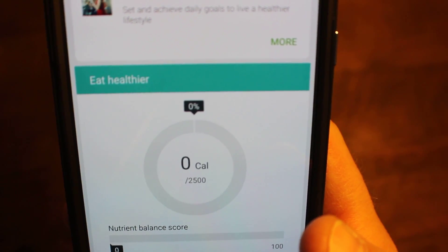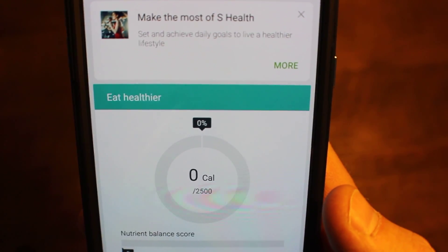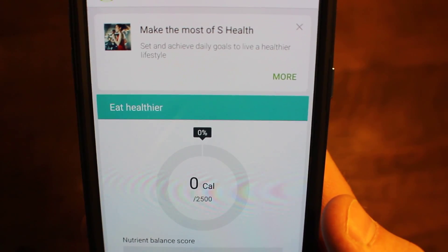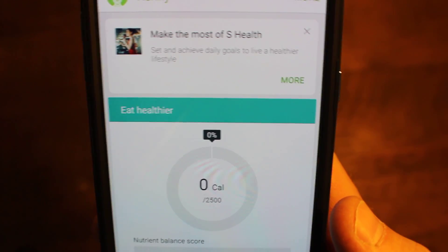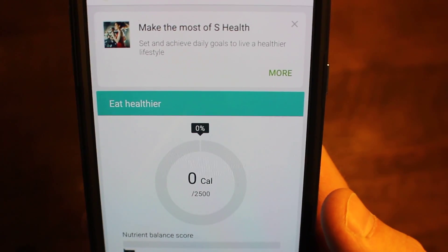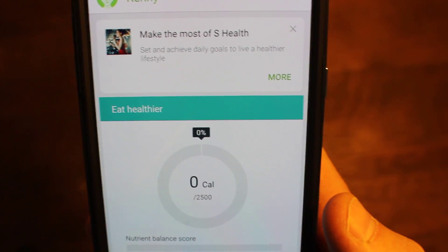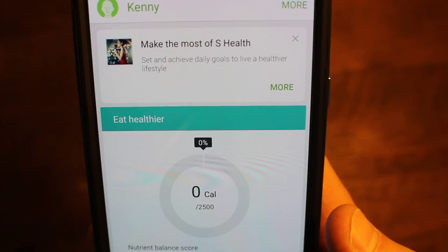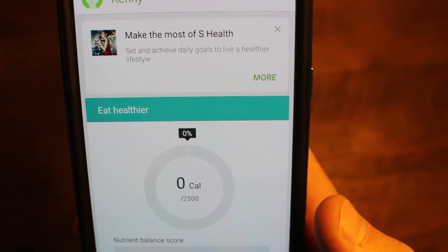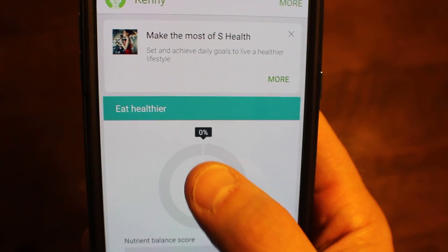First thing we're going to talk about is how to log a meal. You can do this a couple of different ways: you can either log your meals as you go throughout your day, or you can do what I like to do, which is to log all your meals up front so you know exactly what you're going to eat — kind of like a plan for eating for the day. Works different for different people. If you want to hold yourself accountable throughout the day and don't eat it unless you log it, you're better off logging as you go. If you want to plan out what you're going to have in advance, just map out your food for the day and follow it like any other guide.